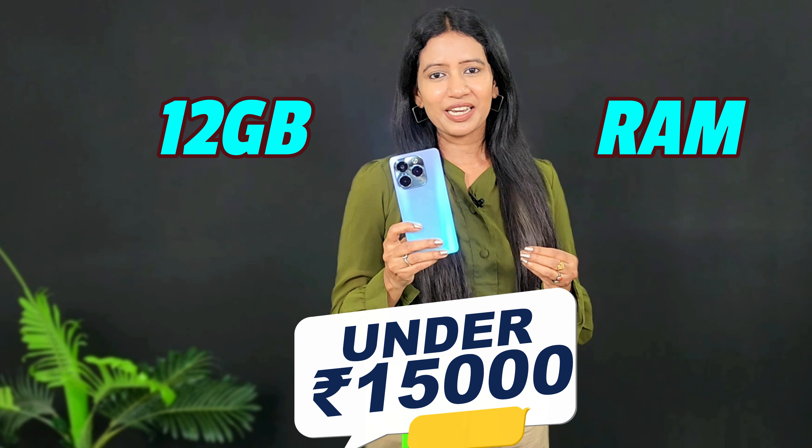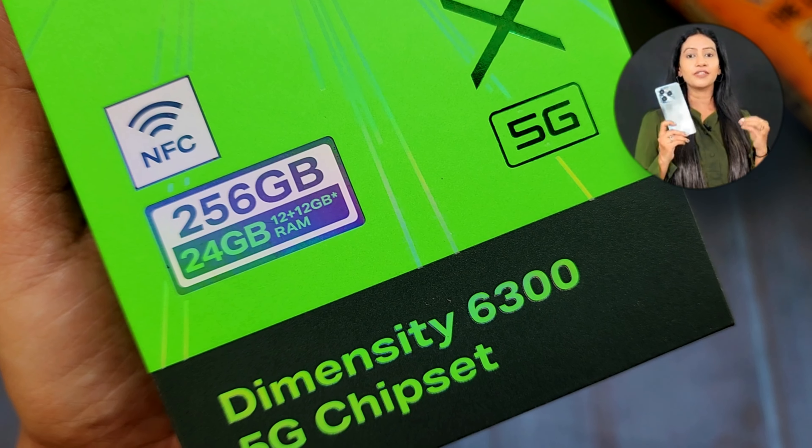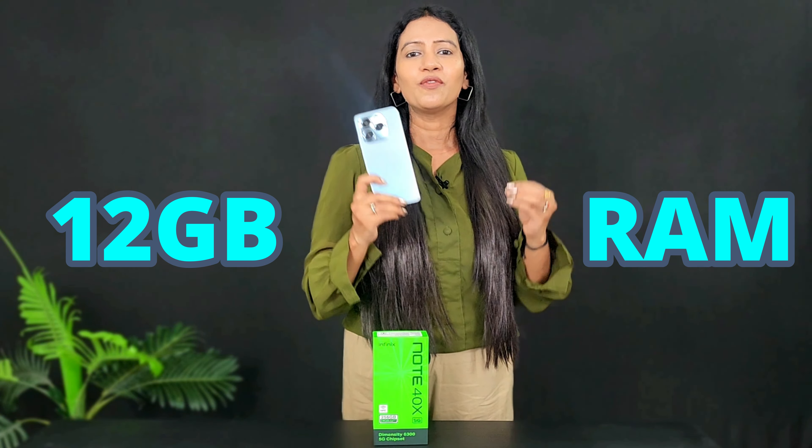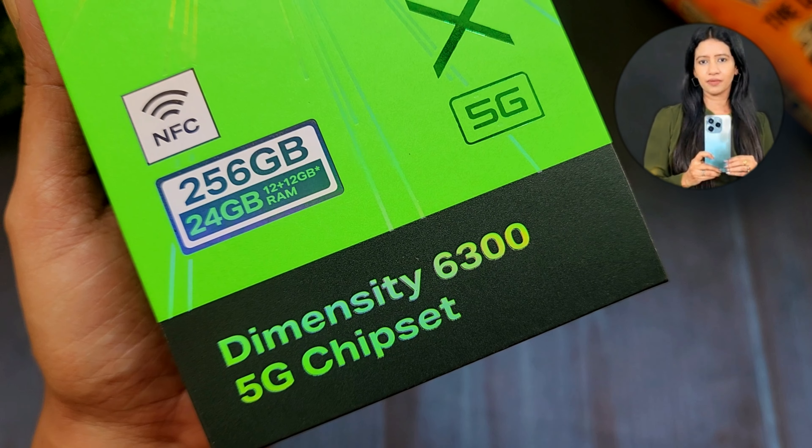The Infinix Note 40X is launched in India with 18GB RAM. The physical RAM is 8GB and virtual RAM is 12GB, making it memory efficient at 18GB combined. It comes in a 256GB storage variant.